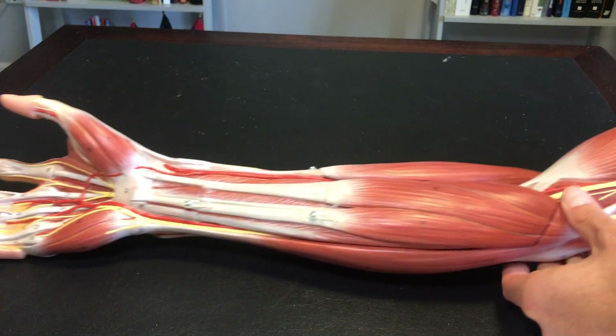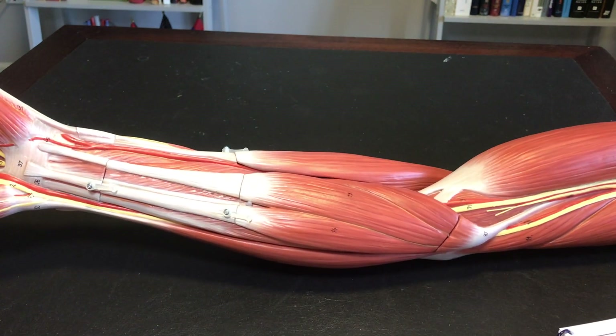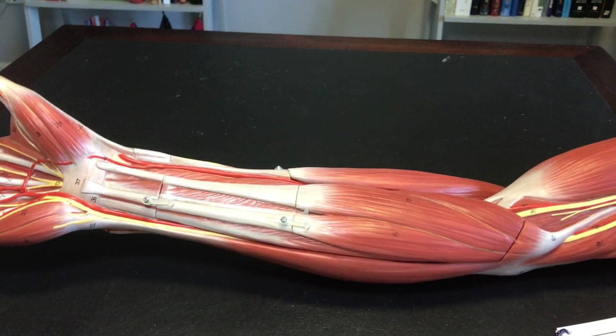I have the arm here in the supine position. I want to show you muscles of the anti-brachium, or the forearm, but I want you to keep in mind where we are here. The palm is up — we call this supine.